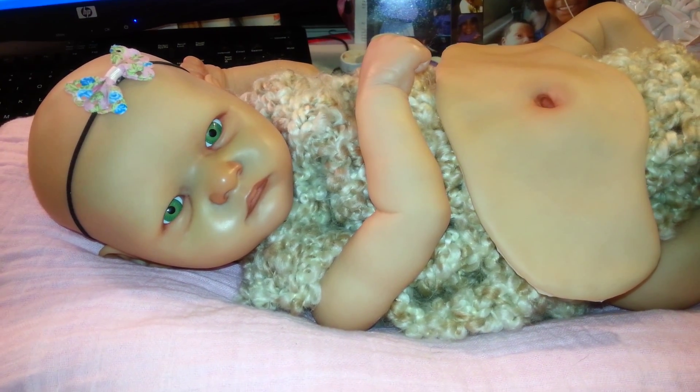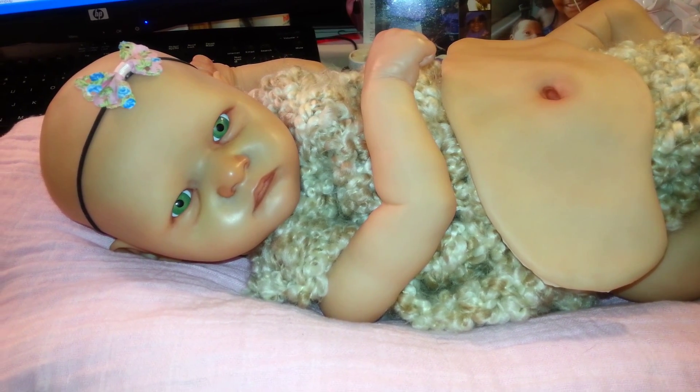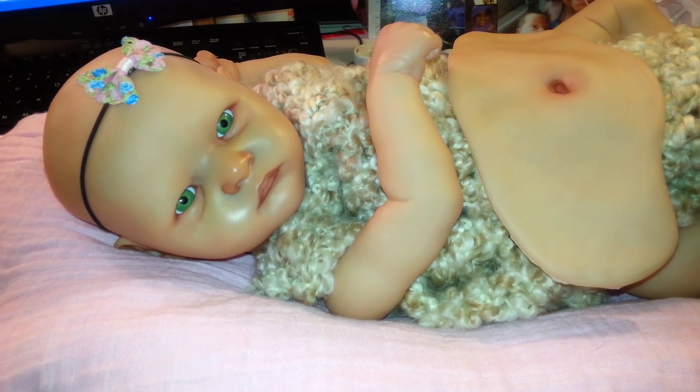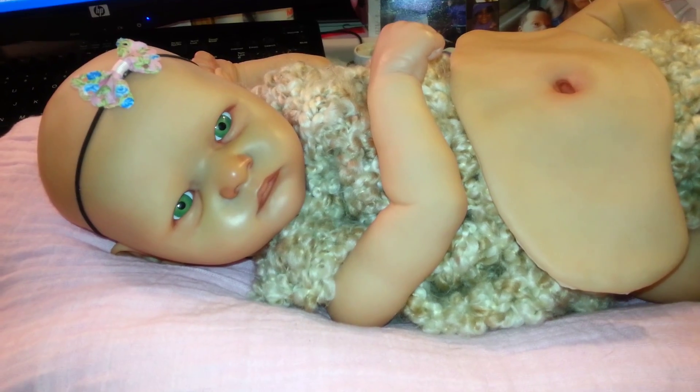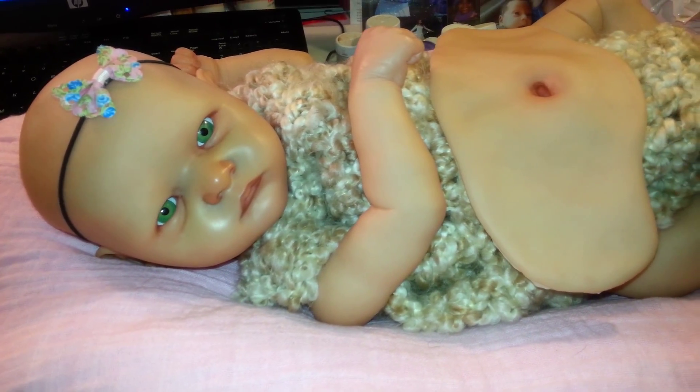Hi guys, it's me and I am up super late — well, it's late for me, early for most. It is 3:34 and I just put down my paintbrush. I wanted to show you work-in-progress shots of my personal kit, my Grayson kit.